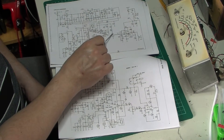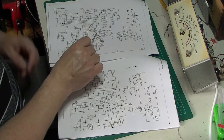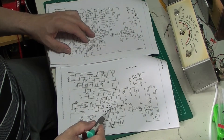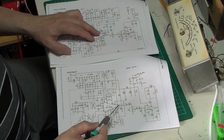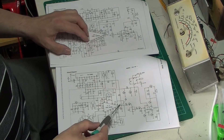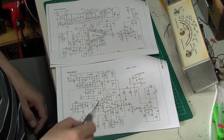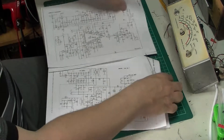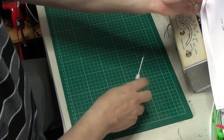Looking at the output stage, it's coming off pin 9 on the older one, and also coming off pin 9 on the newer one — so it's pretty much laid out the same. Just thought I'd show you that, so let's get that out of the way and have a look at the radios themselves.